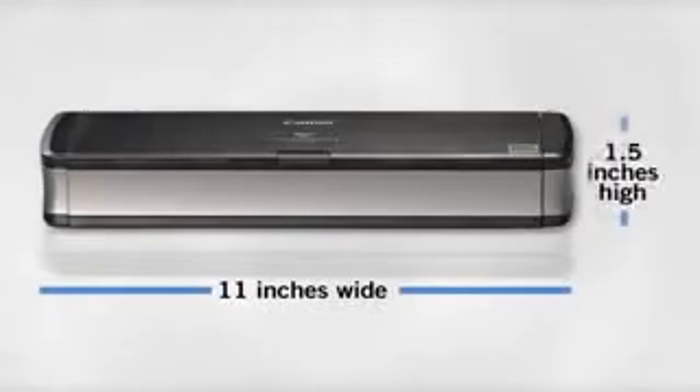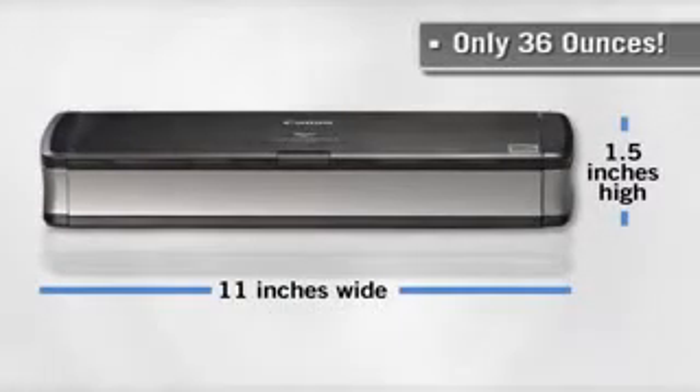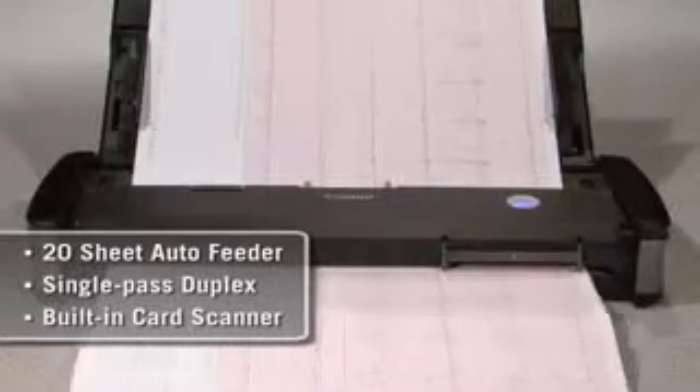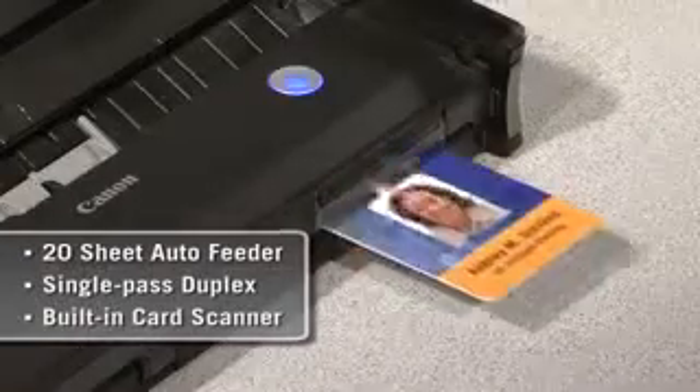Its small size — just 11 inches wide, an inch and a half high, a mere 36 ounces — belies big performance that brings powerful document capture capabilities to any workspace. The P215 scans at up to 15 pages a minute, in color or black and white, and even scans embossed plastic cards.